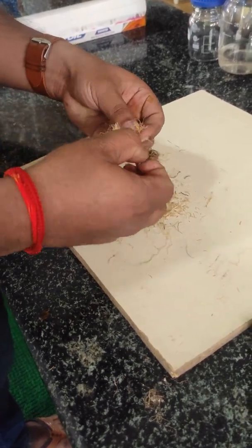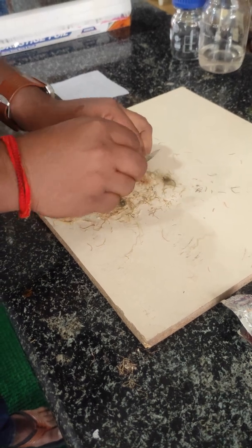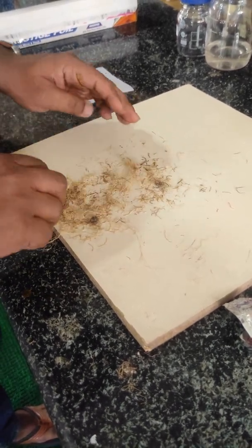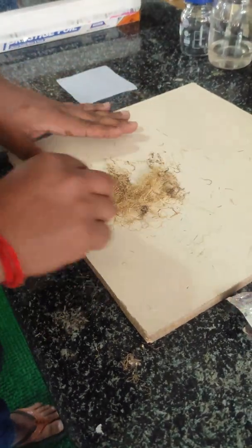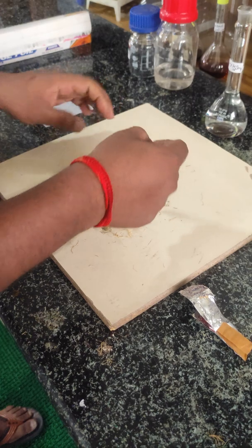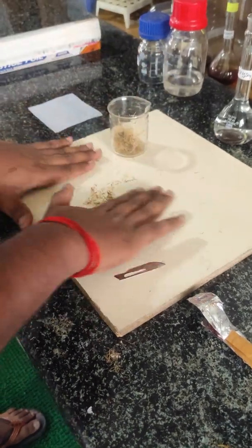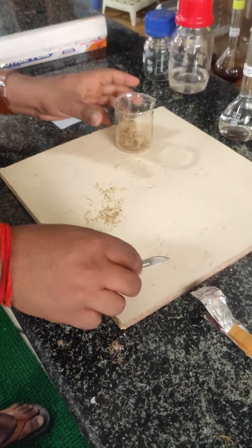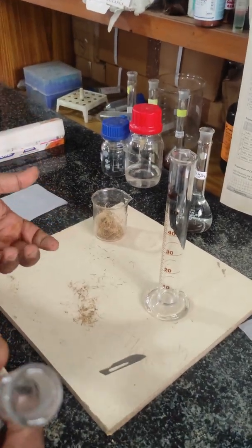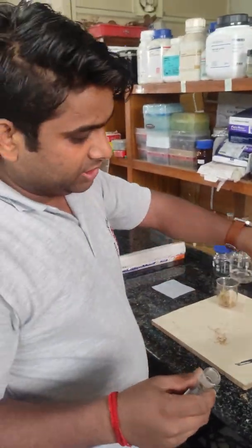You can also use scissors to cut the thallus. Now transfer the thallus into a beaker. Now we are going to use 5% NaOH. We generally use 20 ml of 5% NaOH for 1 gram of material.